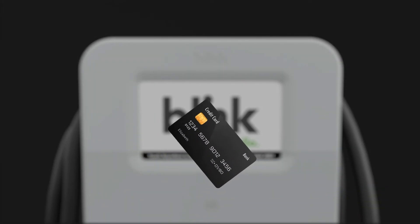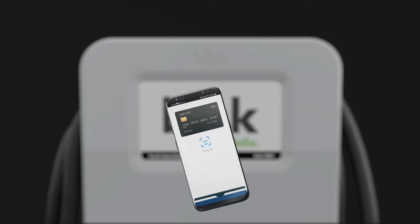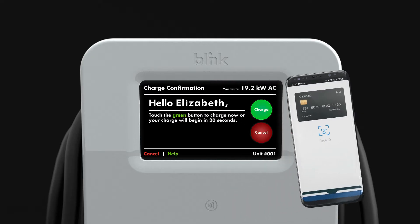Starting a charge is easy, including using the contactless RFID reader, Apple Pay, Google Pay, via the Blink mobile app, or a guest code.